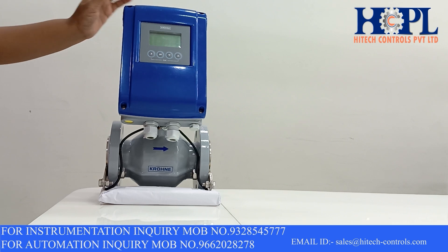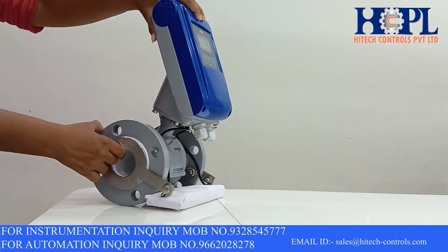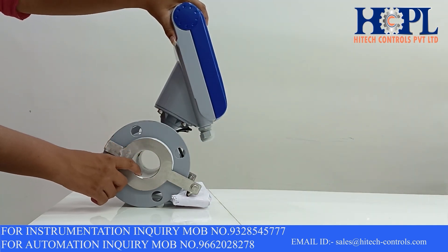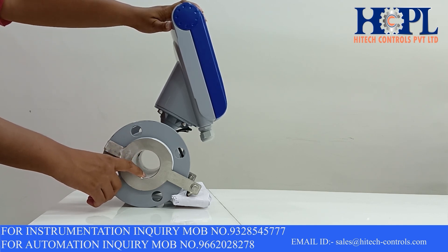Grounding rings are also provided in SS316 for the earthing of this transmitter. The material of this liner is PTFE. You have the options of choosing the liner's material like PFA, ETFE, PU, hard rubber, soft rubber, etc.